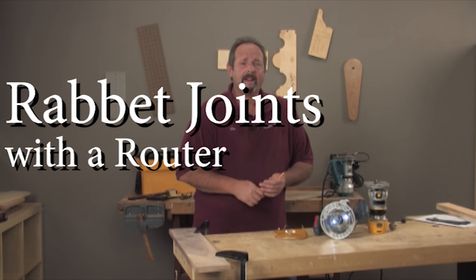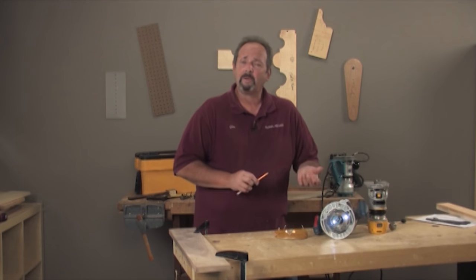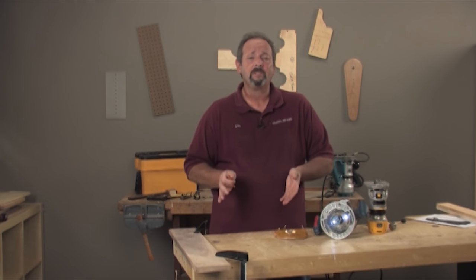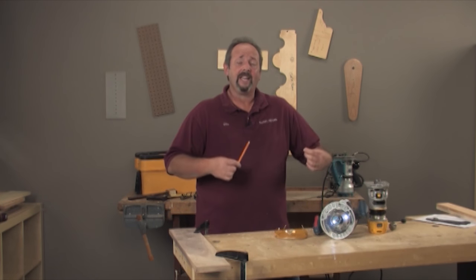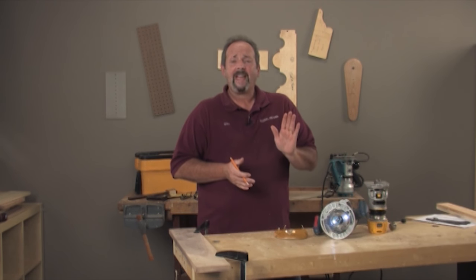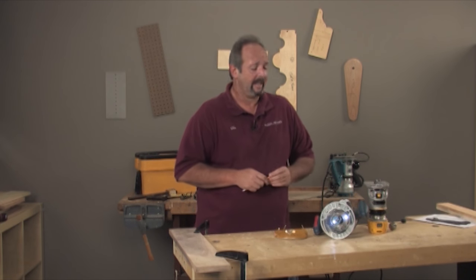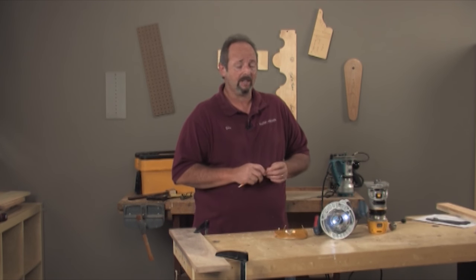Now we're going to talk about rabbets. A rabbet joint is used quite a bit, especially on reproduction furniture. Where you're probably most familiar with it is the back edge of case sides. You'll rabbet the sides of the case so when you put the back boards on, you don't actually see the ends of the back boards. It's a very simple technique that's been used for centuries.